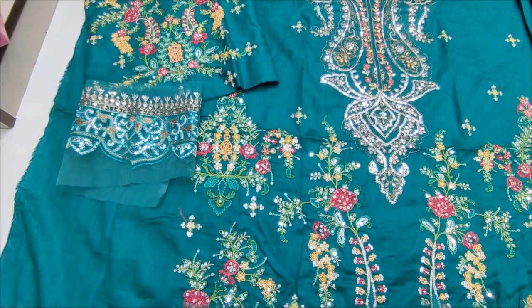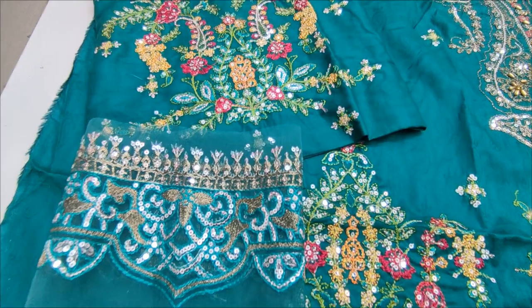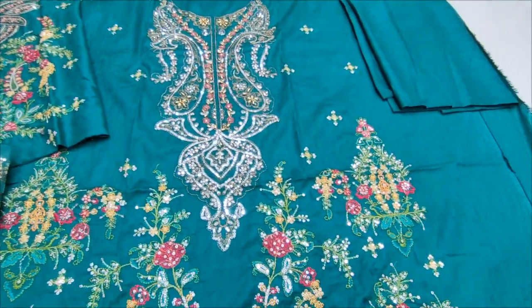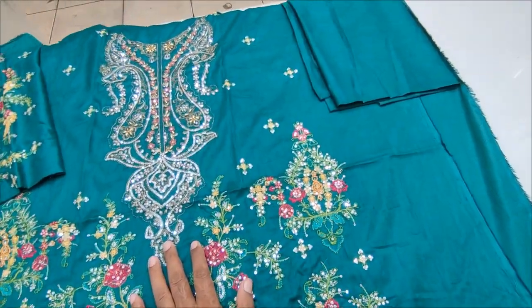Embroidery is new with sleeves. Self Printed Back and Self Printed Trouser.